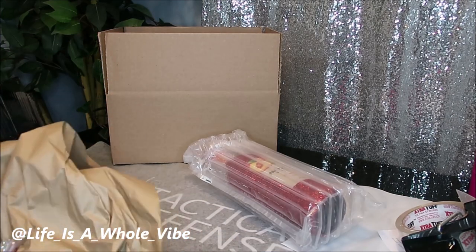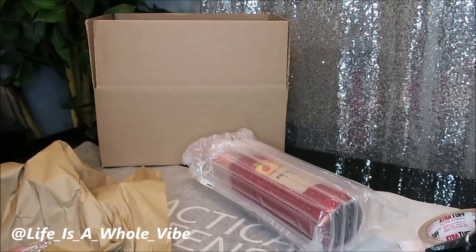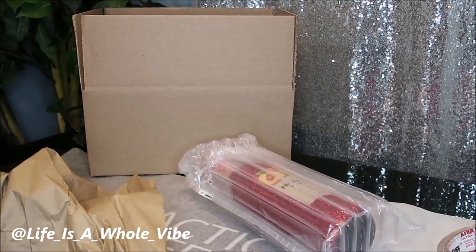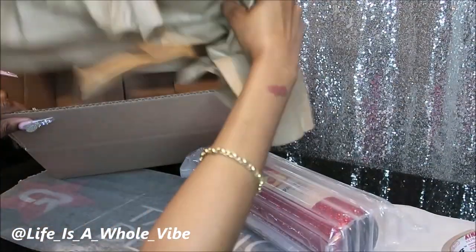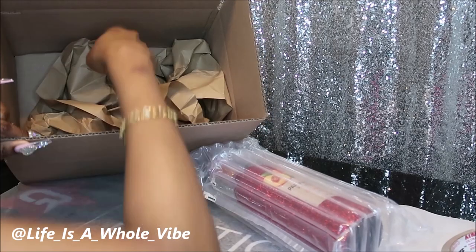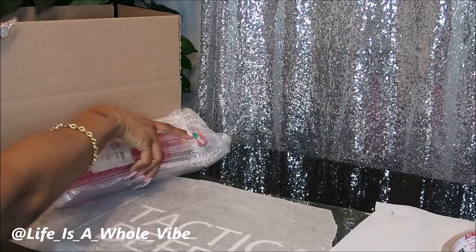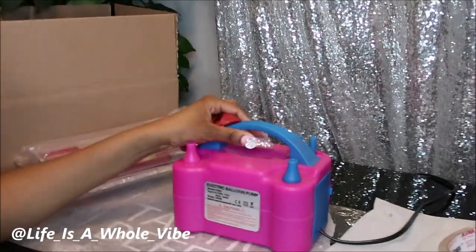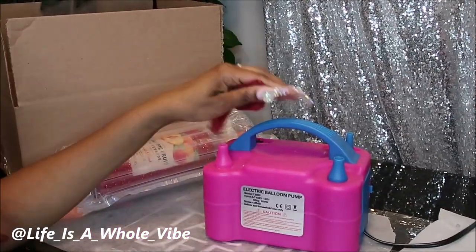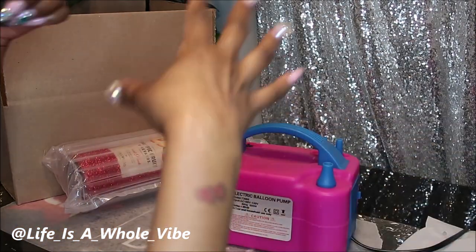I have some bubble wrap, and I know they have those things called air pillows — I usually have some from packages shipped here and I keep them for if I have to ship something. I also have my balloon blower here. This is a little $20 balloon blower, and it's wonderful if you have a birthday party or if you do balloon arches.